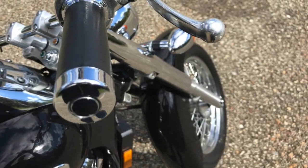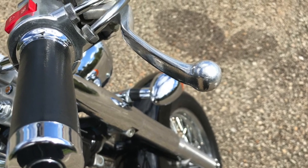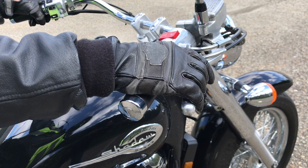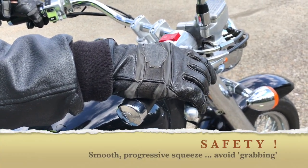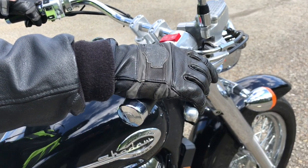Identify the front brake, located on the right hand grip. You want to gently squeeze it in and release it out. This needs to be a progressive squeeze — we want to avoid abrupt movements when dealing with the front brake.